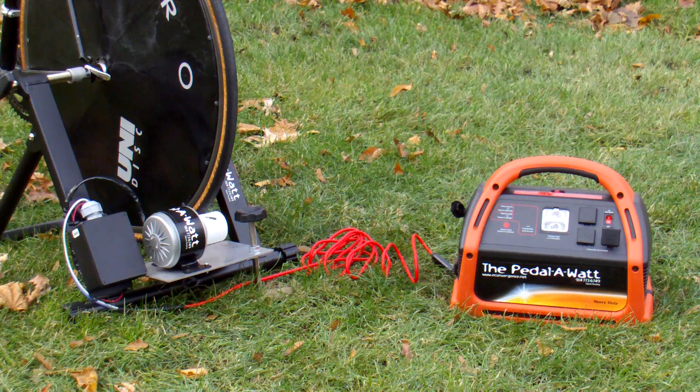This is the Easy Pedal-O-Watt Package and it comes in two boxes. The stand, which the bike is mounted on, comes in one box. Simply pop the stand out, clip your bike in. That takes about 10 or 15 seconds. And the second component is the orange component.